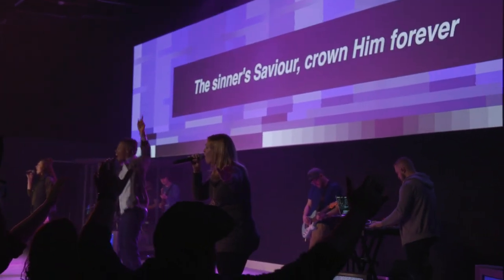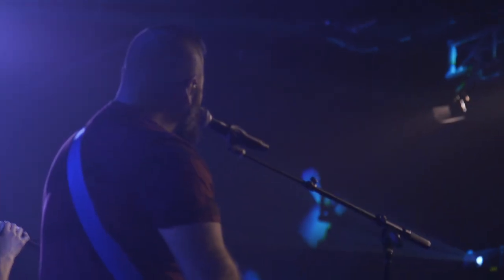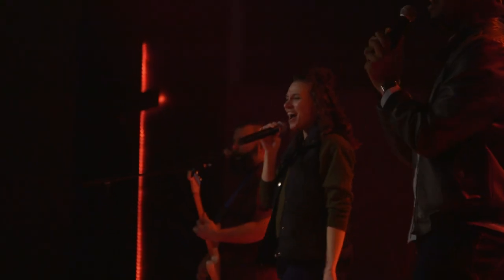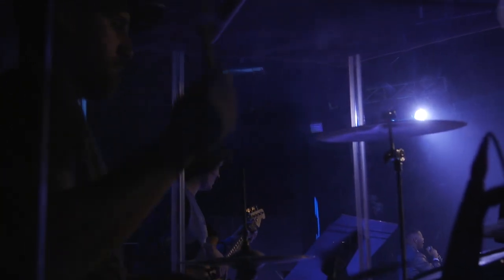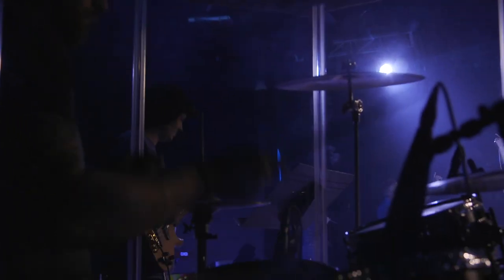If you're a church that has a modern worship band, your instrumentation will look similar to ours: one to four vocalists, an electric guitar or two, an acoustic guitar, a keyboard, a bass guitar, and a drum kit. Though this is a classic rock band setup, most of us don't have worship in a large stadium rock venue. Though we love reasonably loud music, in order to create the best mix possible for the house, we need practical ways to manage our stage volume.